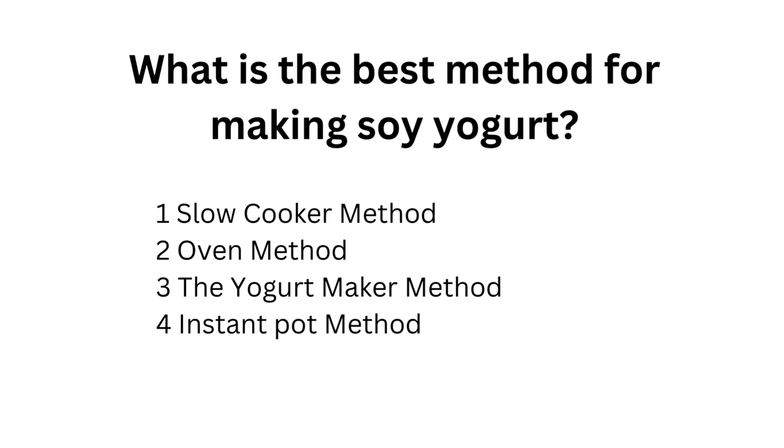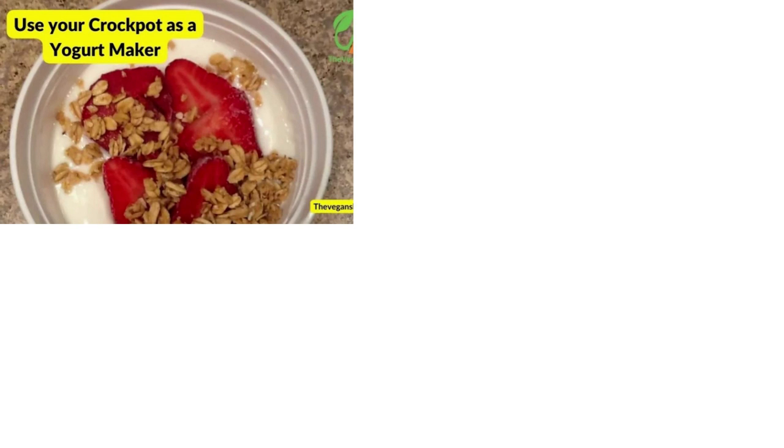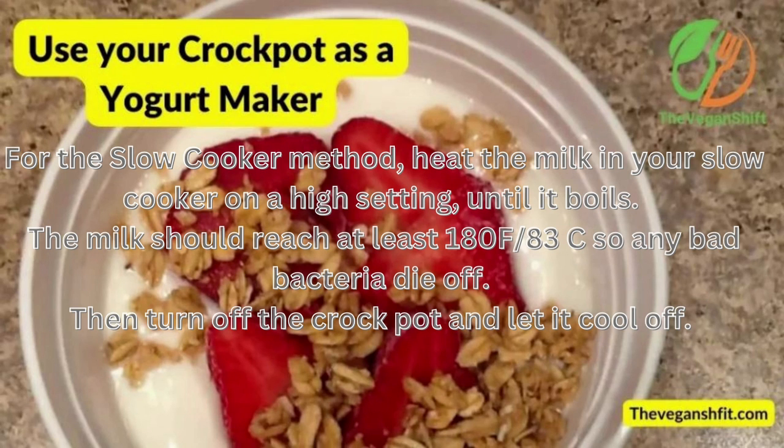Now let's get around to the four different ways you can make vegan yogurt. Right off the bat, I recommend the fourth method — the Instant Pot — which has worked the best for us. It also depends on what kitchen equipment you have and how much yogurt you want to make in one run. We will share the slow cooker method, then the oven method, later the yogurt maker method, and finally the Instant Pot method, our preferred and recommended method.